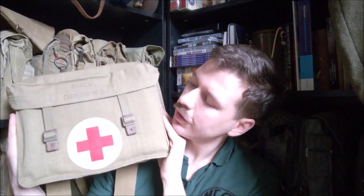Hi guys, I'm bringing you a video today on this British Army shell dressing bag — quite a ubiquitous bit of kit, and certainly something sought after by re-enactors and collectors.